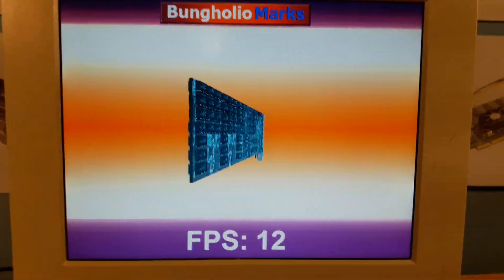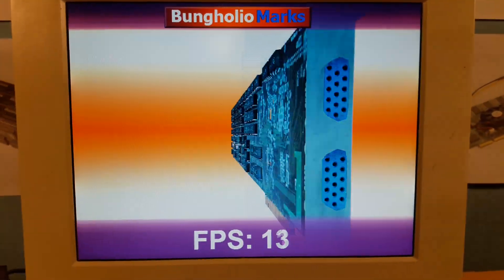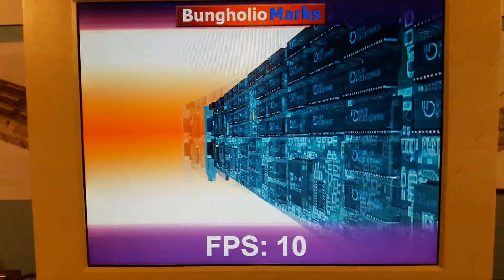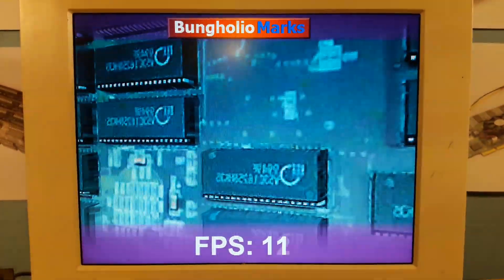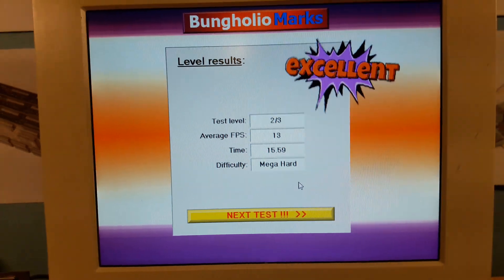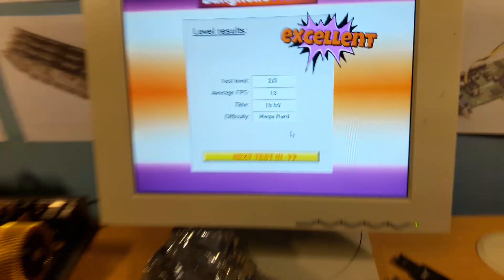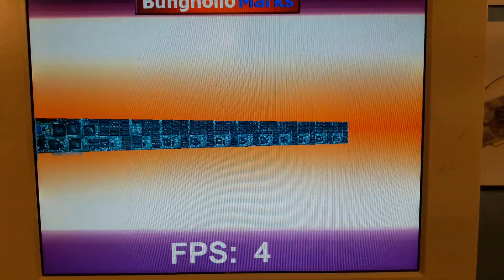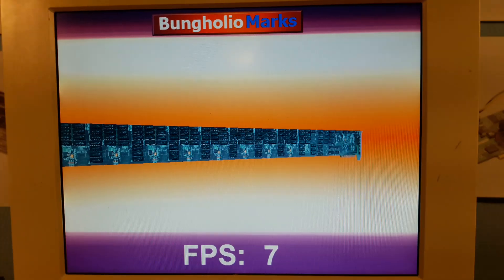I have to say I really love this benchmark tool. Yes, it did succeed again, and it is running nicely. Let's try the next one — this is why I love it, it's so crazy, so insane.